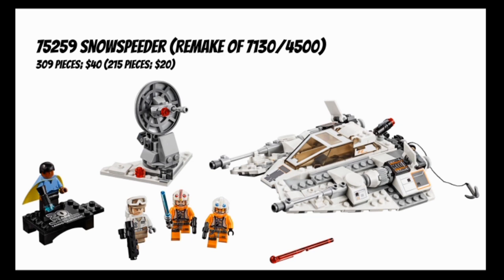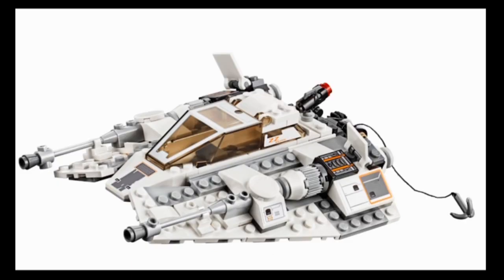Starting with the main Snow Speeder build, this is based on Luke Skywalker and Dak Ralter's Snow Speeder from The Empire Strikes Back, which explains the lack of orange highlights and the many gray highlights. All the gray actually reminds me of the old 1999 Snow Speeder, which was a gray model - I don't know if that was intentional, but I think it's pretty cool.